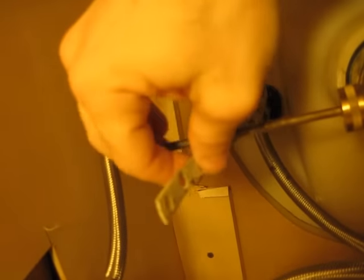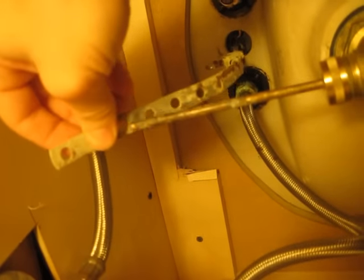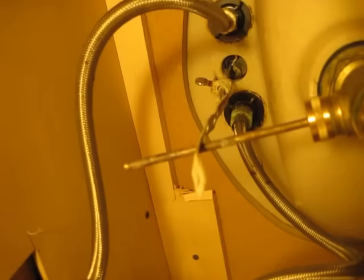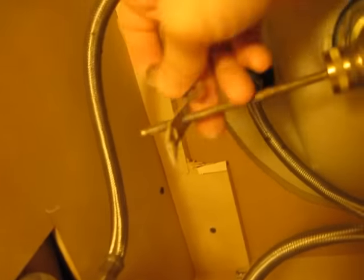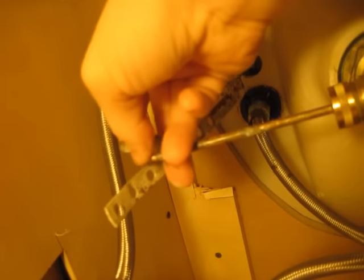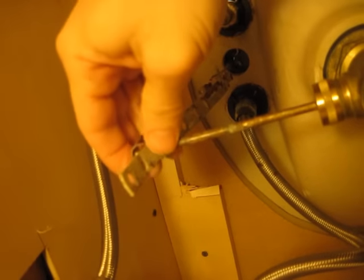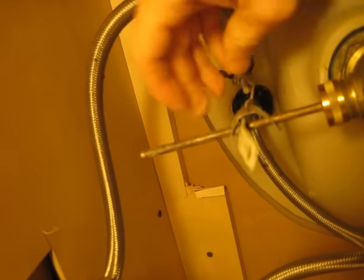Now I'm going to stick this little piece back in here. Kind of straighten it out. Actually I have to put the little clip in first — put this piece in and then follow it up with the clip.